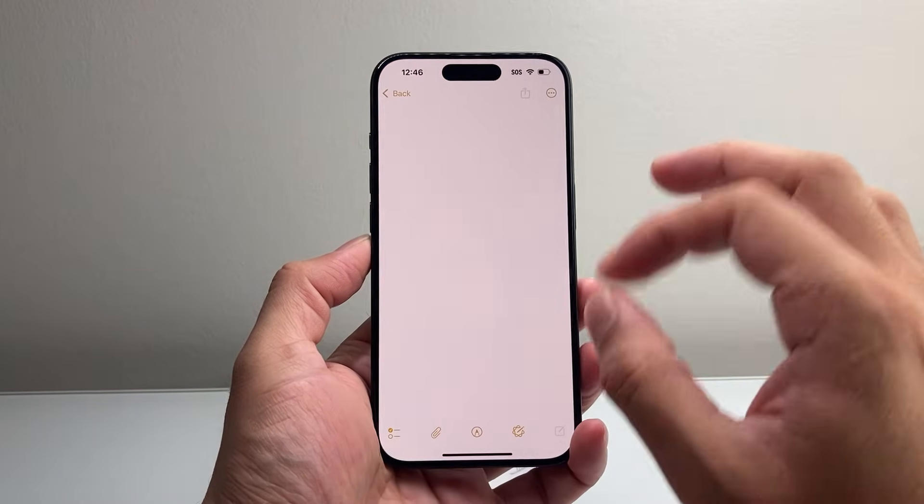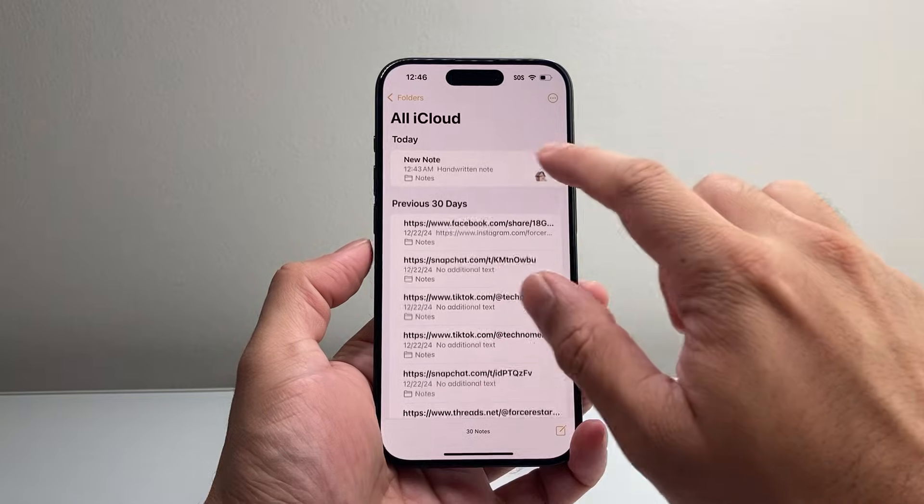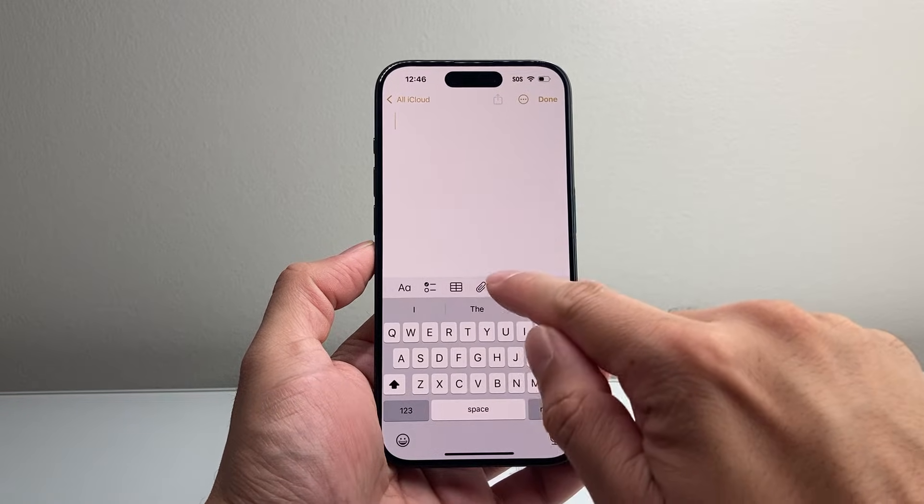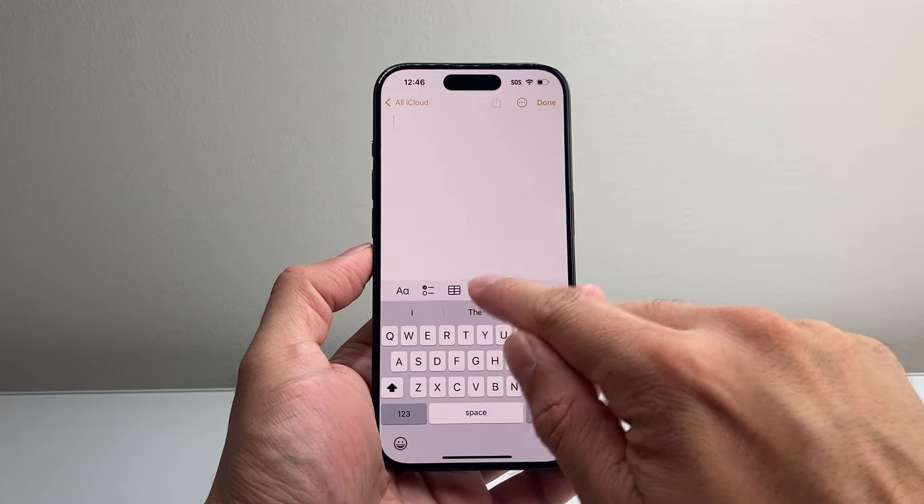When it comes to scanning something, it has changed. If you open up Notes now and open up a note, in order to scan, instead of the camera icon, they moved it over to the clipboard.